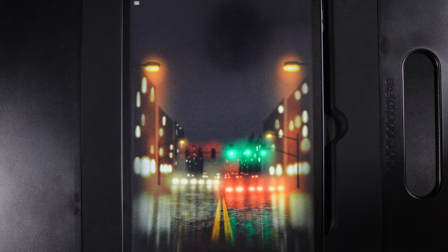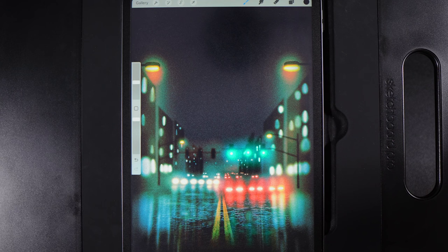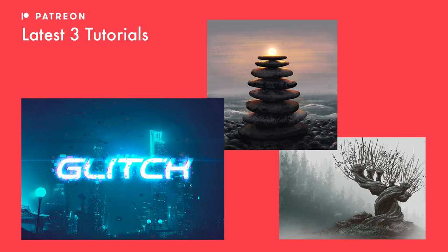Welcome to another draw along with me where today we're going to create this neon city scene. There are links to everything you need in the description below. You only need the canvas size and the palette for today's design — everything else is built into Procreate. I'm also going to show you how to create a different variation of this design right at the very end, so be sure to hang around till then.